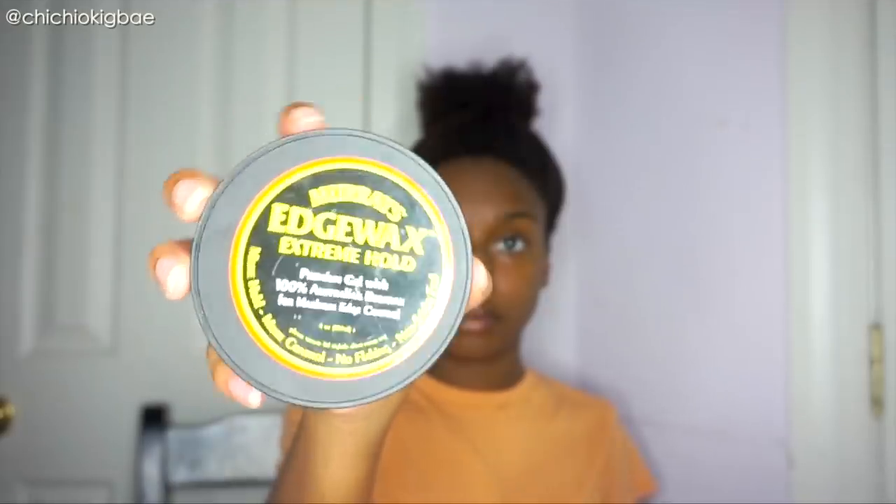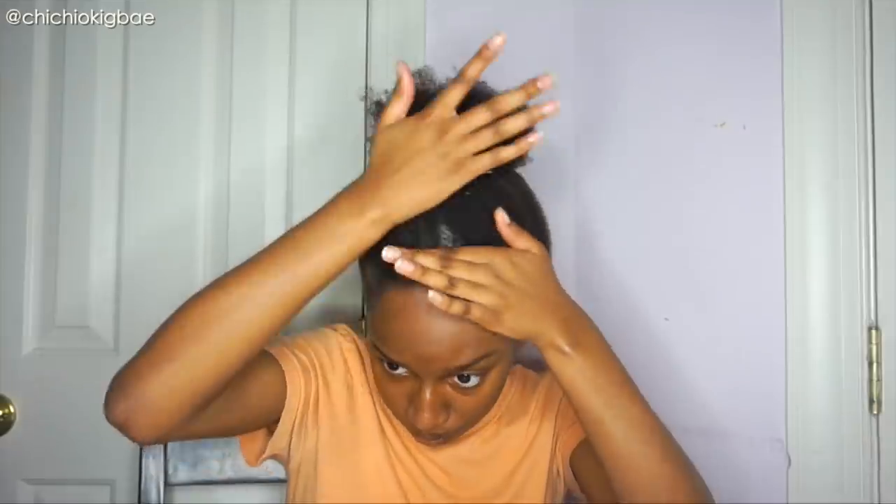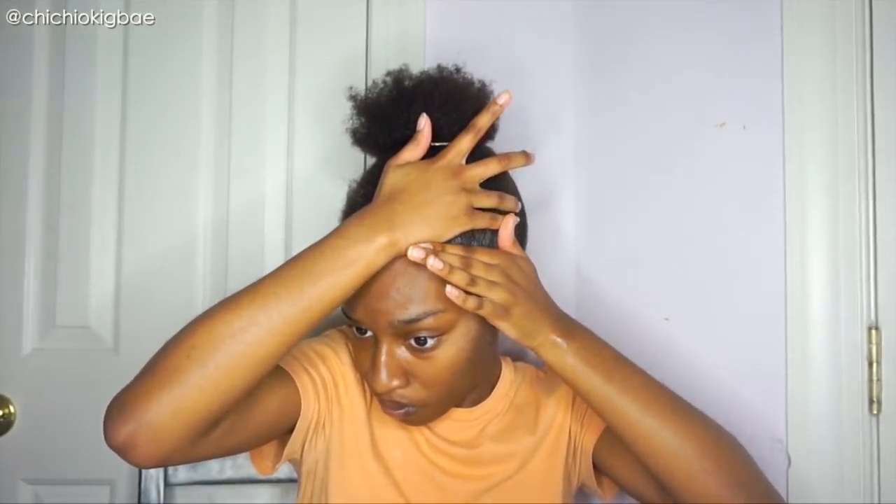First things first, I just take a regular hair tie and put my hair in a ponytail — nothing too tight, I just need to make sure that my hair isn't in my face when I'm working with the edge control. Then I take that edge control — pretty sure everyone knows about it, you can get it at your local beauty supply store. I put some on my hand, warm it up in the palm of my hand, and put it on the perimeter of my hair all around.